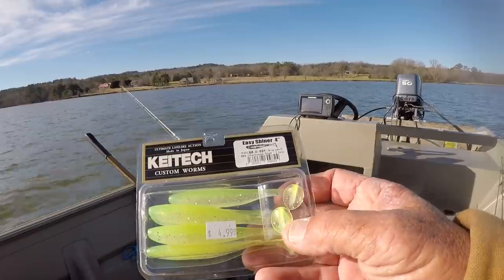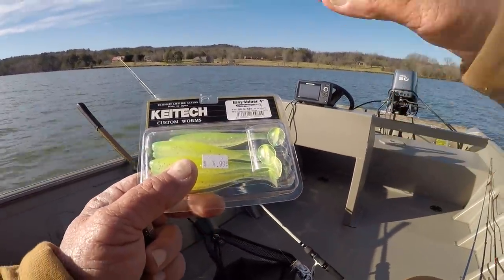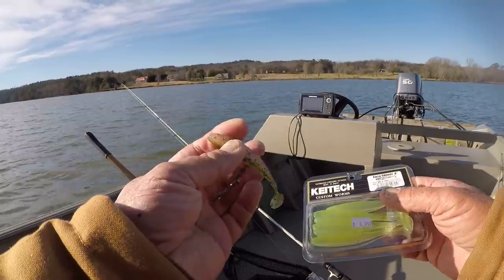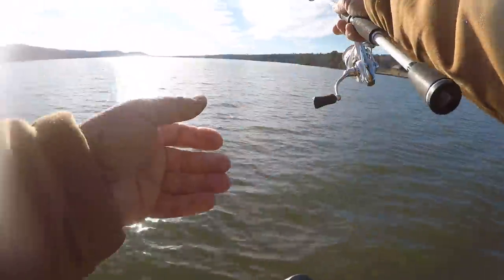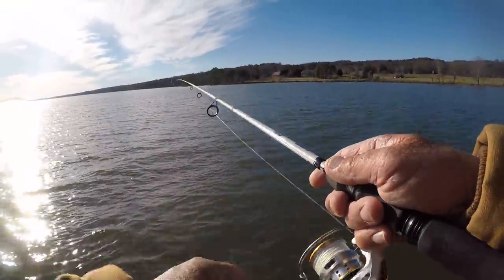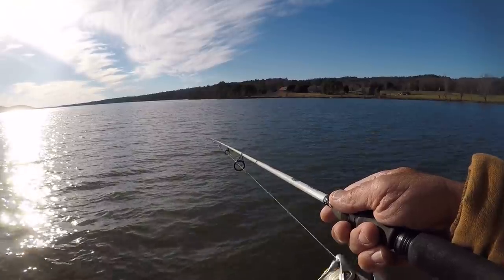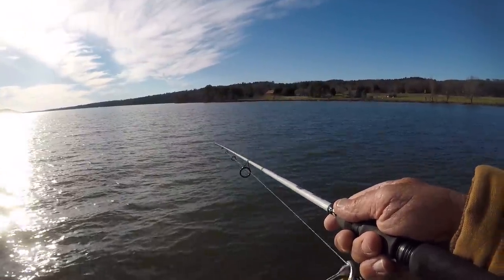Another color option is Sharp True Shad — I'll use that gaudy one if the water's a little murky or stained from rainfall. I'm going to rig up both and test them. This bait doesn't have a whole lot of action, and you don't want much action in the wintertime. A subtle action gets more bites — too much action and I believe the fish thinks it can't catch it. A tight wiggle is a lot better. Right now the water temp is 49 degrees on the surface, which is pretty cold.